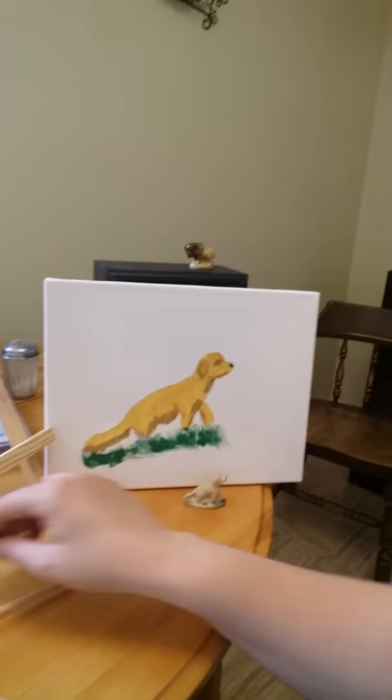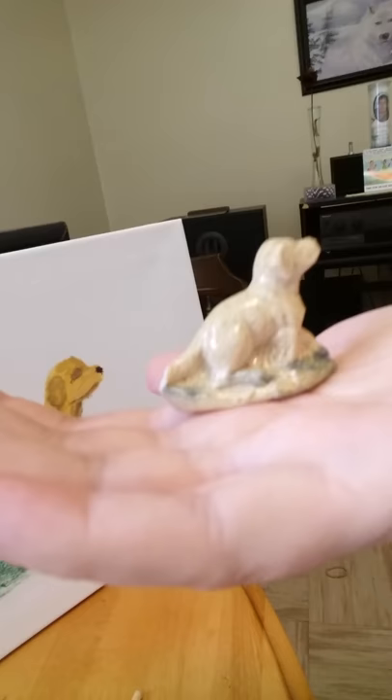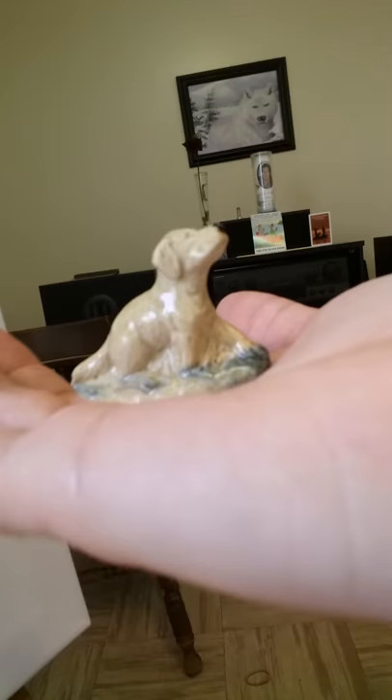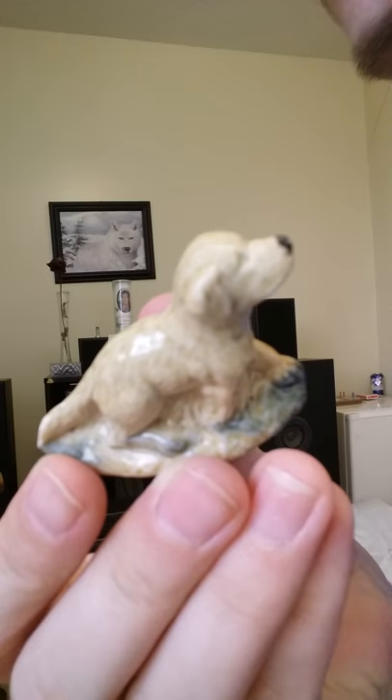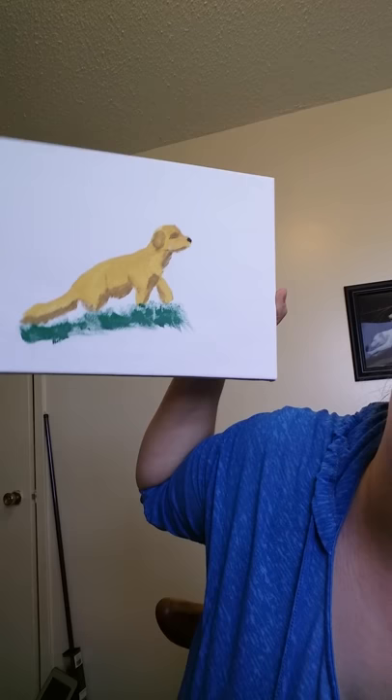Oops, sorry - that's my dog! That's the dog. Okay, let's put the picture beside the dog and see if they look similar. That's the dog and here's the statue. Hmm, there's the dog. Here's the statue, there's the picture. That's the first time I ever tried to draw a dog with paint.